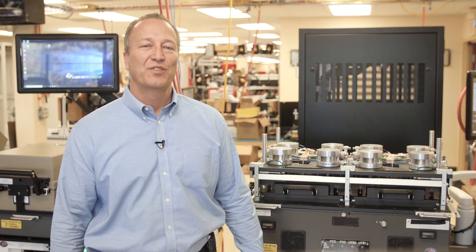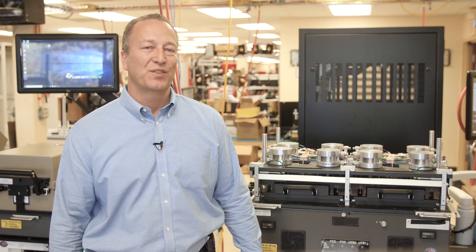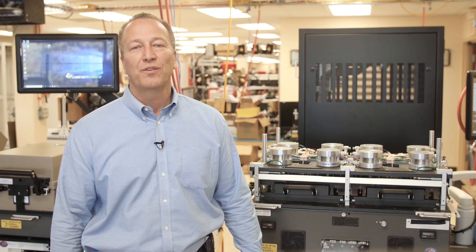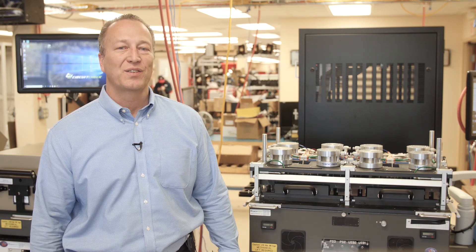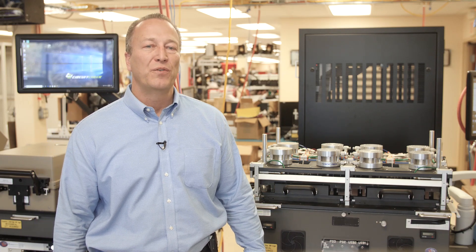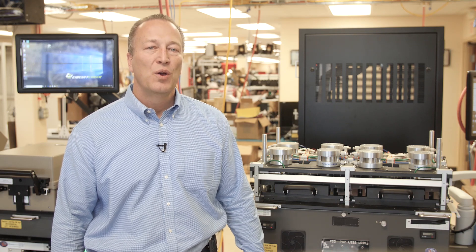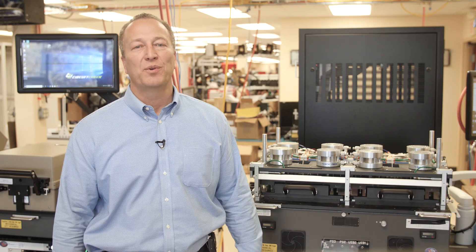Hi, my name is Greg Michalco, Executive Director of CircuitCheck. One of the most overlooked components of the test system is connecting or interfacing to your device under test. You probably have invested a lot into your tester, but if you do not have a reliable fixture or interface test adapter, you will never get stable and repeatable test results.